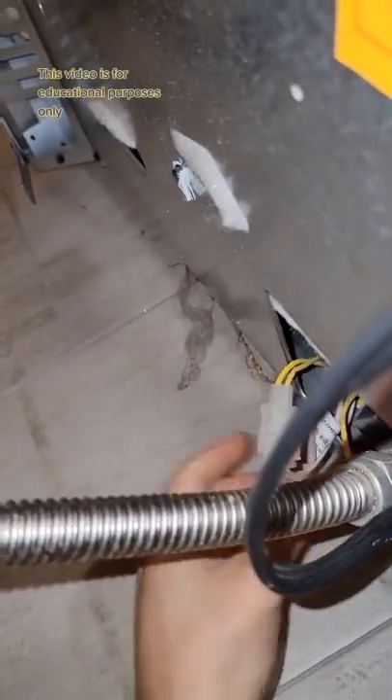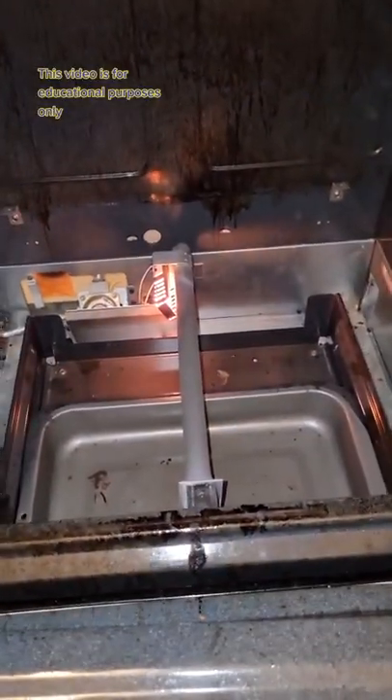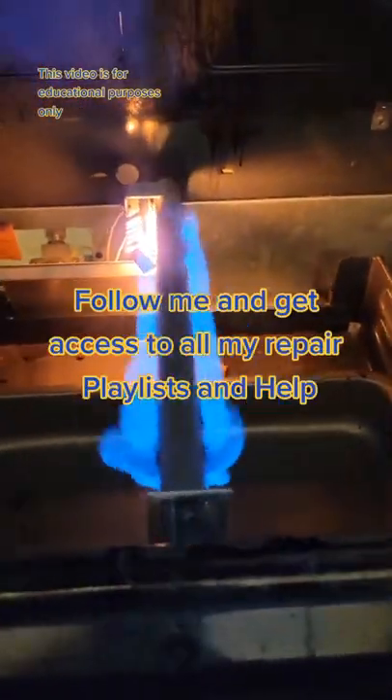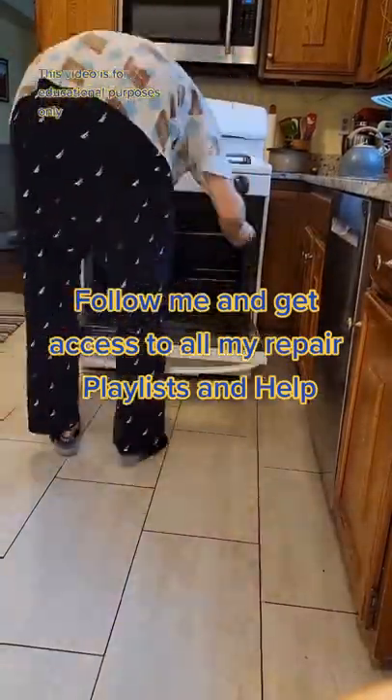Then all you have to do is plug it back in. I like to test it before I shove everything back together. This thing should glow cherry hot. A few seconds later, the gas valve is going to send gas to the burners and you want a clean blue flame. Follow me if you want to learn how to fix anything, or send me a direct message if you need personal help.